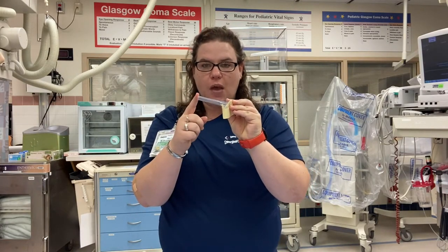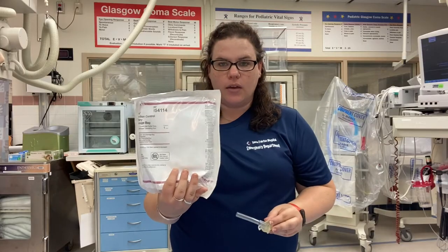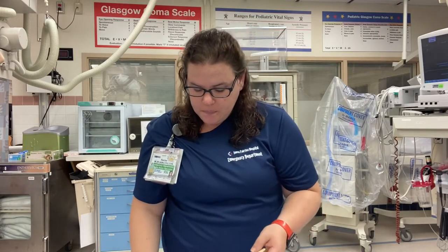You've got to hook a drainage bag to this end — you can grab a regular Foley bag drainage and connect it in. It also comes with its own stat lock so that you can attach it to the patient's leg. Continue to monitor your I's and O's for your patient, same as for your female external cath patients.